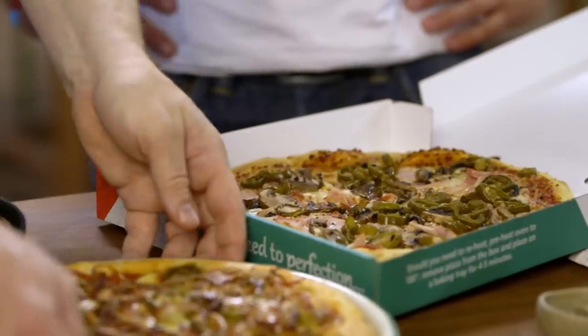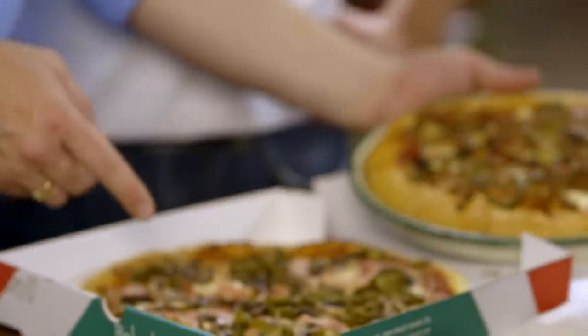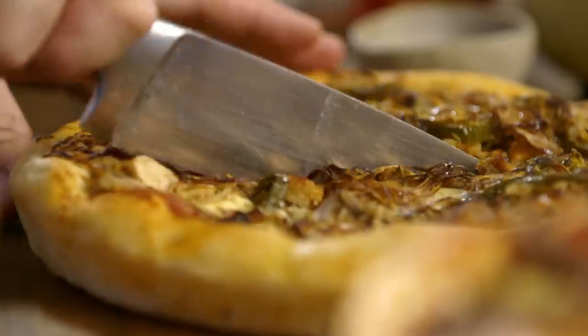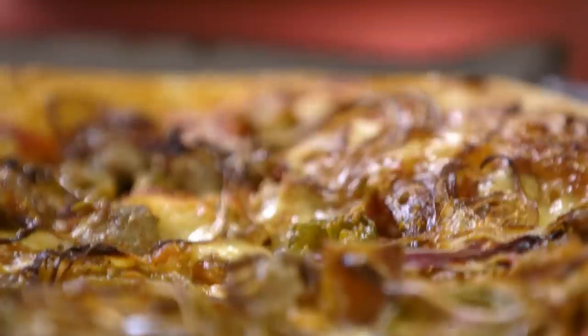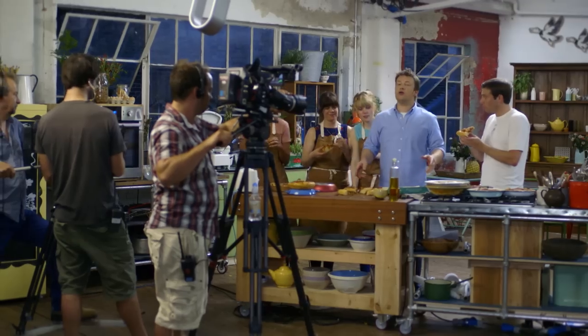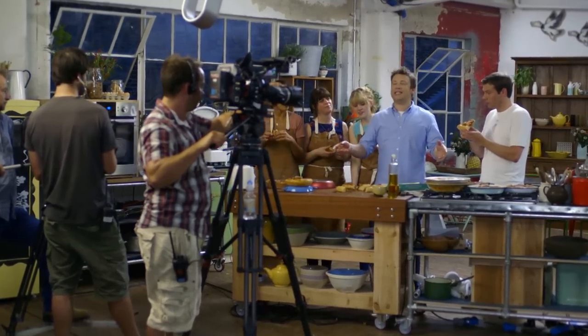I admit buying a takeaway pizza does have its perks, but they don't come cheap. This is six times cheaper than that. Girls, come and have a check of this — grab away. Bring back the Chicago pizza pie. Crew, I think it's time for a little bit of pizza. Come on!